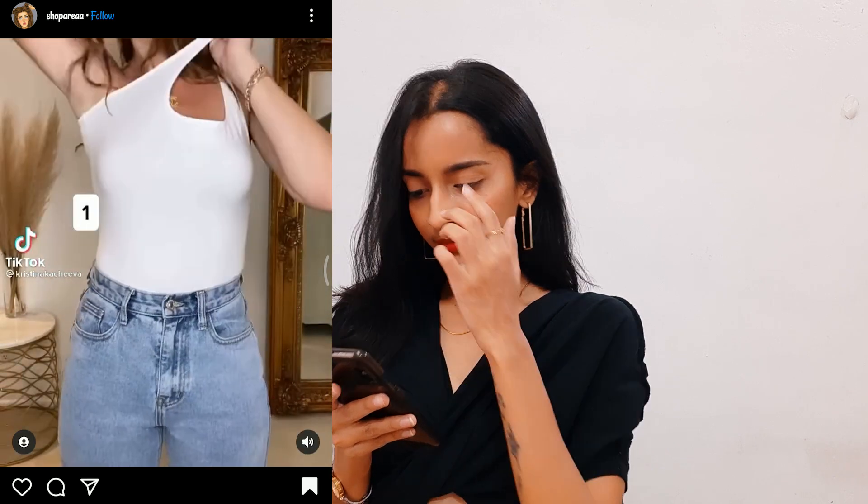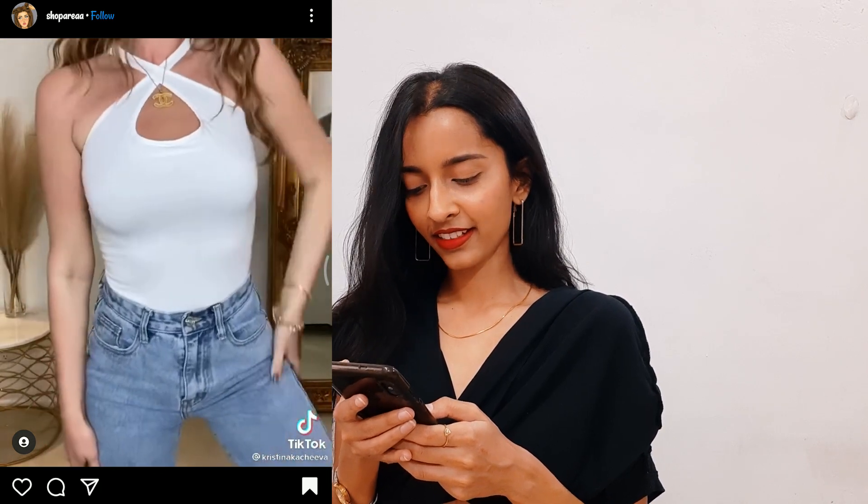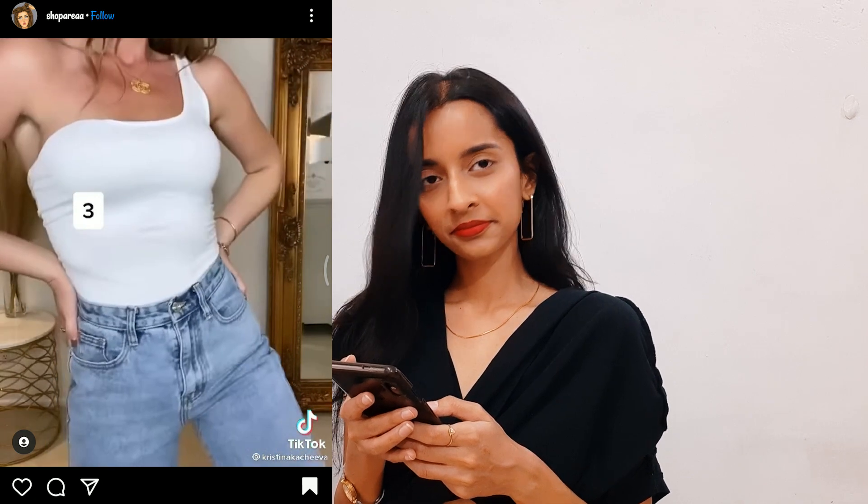Let's try another hack. I just hope this looks good on me. This is the top that I'm going to try this trend on. Let's try it — this is nice, and that's how it looks. I think I can wear it outside; it looks quite trendy. Let's try another one.